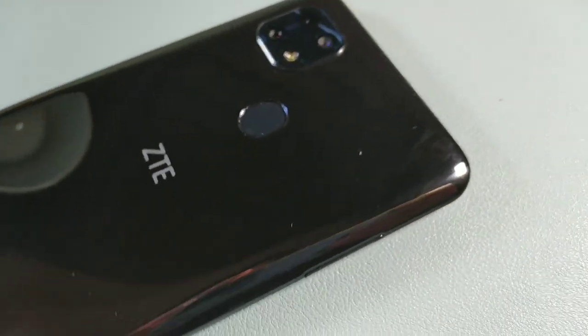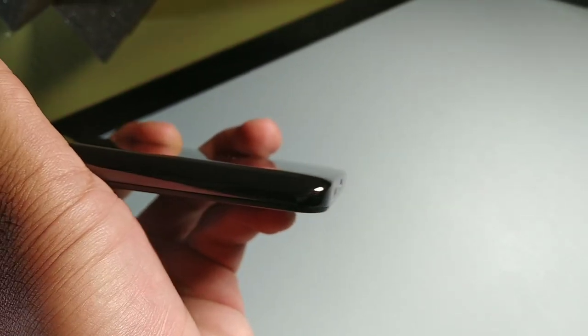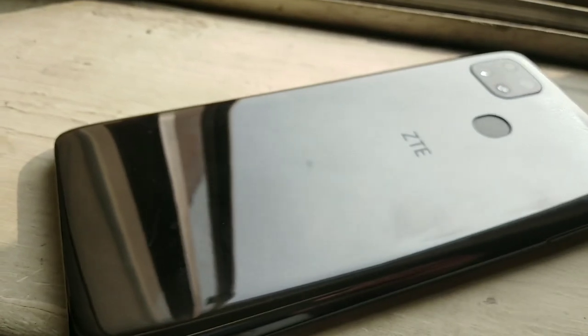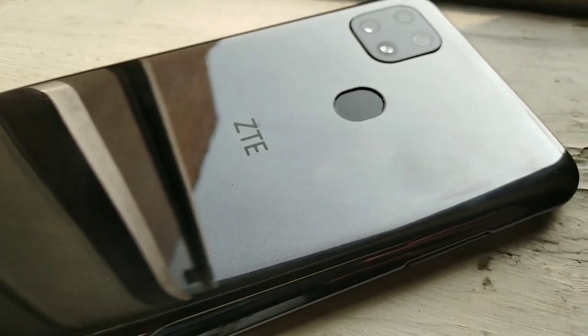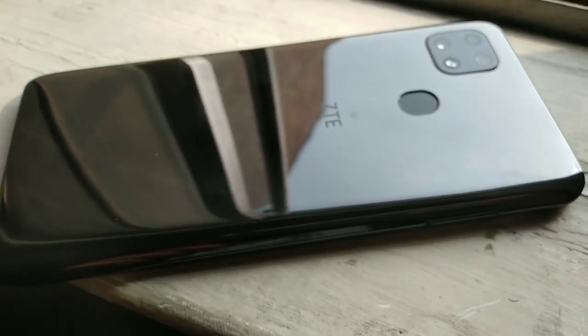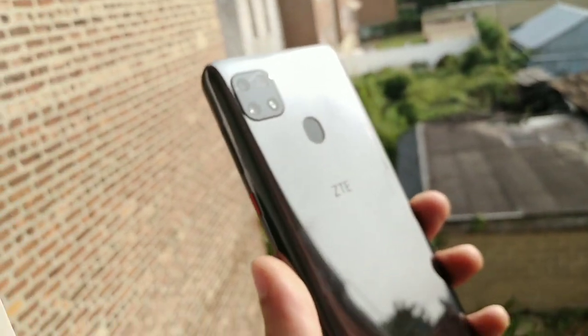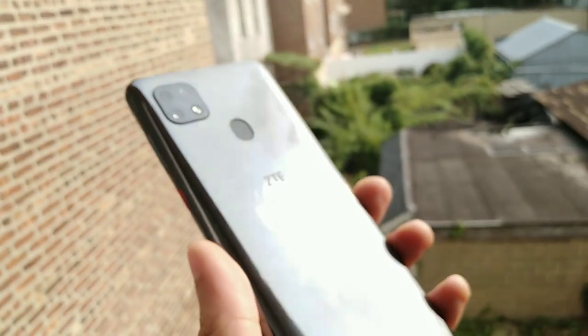Overall the build quality is really good. It has this mirror-like finish on the back — it feels really glossy. It's definitely plastic, but it feels really good in the hand. The sides are squared off so when you're holding the phone you feel really secure. It has a really nice shape to it overall and the edges are curved, so they're not going to poke your hand. It's got a really nice form factor at about 6.5 inches.